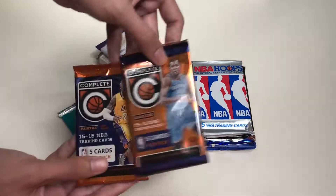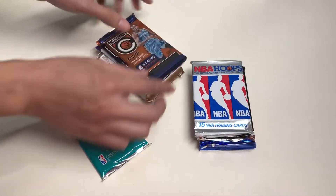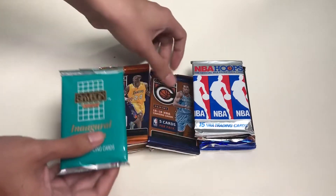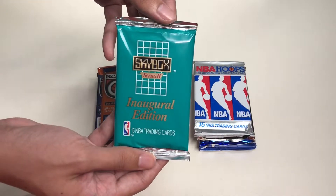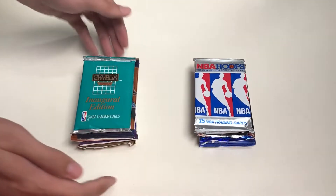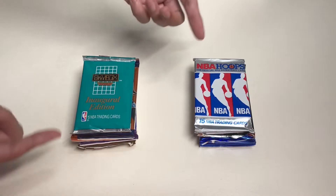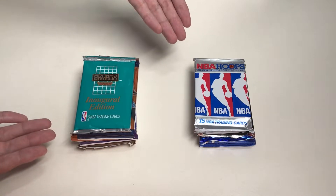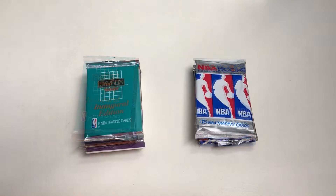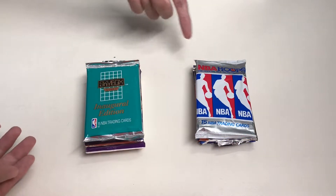We also have Prestige 2015-16 with 10 NBA cards, two packs of Complete from the 2015-16 NBA season, and another Skybox Inaugural Edition. To make this video short, efficient, and quick, I've already opened each pack and we'll go through the cards together.